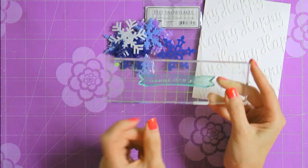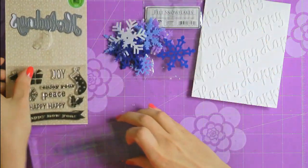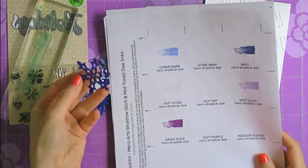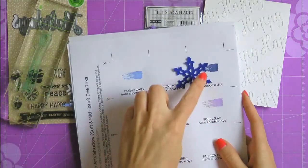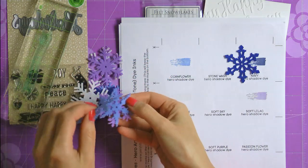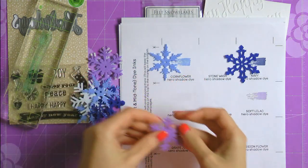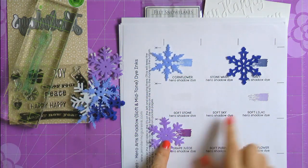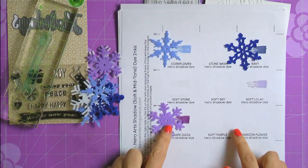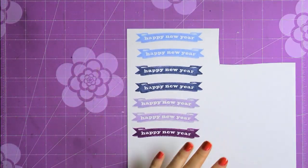I want to use these felt snowflakes from Hero Arts — I think they will make a perfect addition to my clean and simple card. I'm going to use just one larger snowflake and I want it placed behind a stamped sentiment. I do not want to introduce too many colors — I want to stick with just two: white and one additional color. So I'm going to grab my Hero Arts ink color chart and try to see which colors of ink I need to use for my stamping to match the stamped sentiment to the color of the snowflake. This is the beauty of using color coordinating products — here I have an embellishment and then an identical color of ink, which makes it very easy to create beautiful cards.